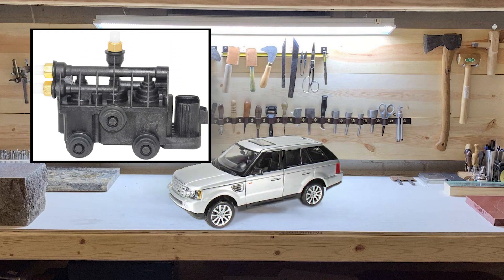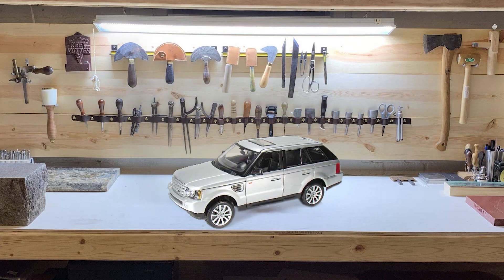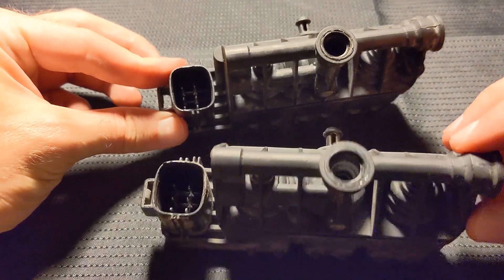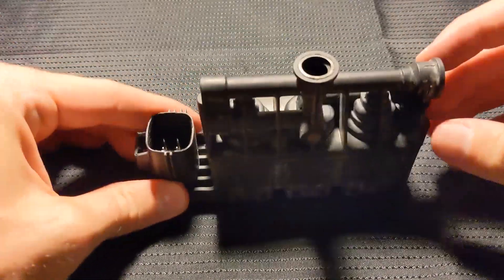A relatively straightforward video today — we're going to talk about disassembly and cleaning of the valve blocks. The front and rear valve blocks are the exact same mechanism, so cleaning them will be identical.